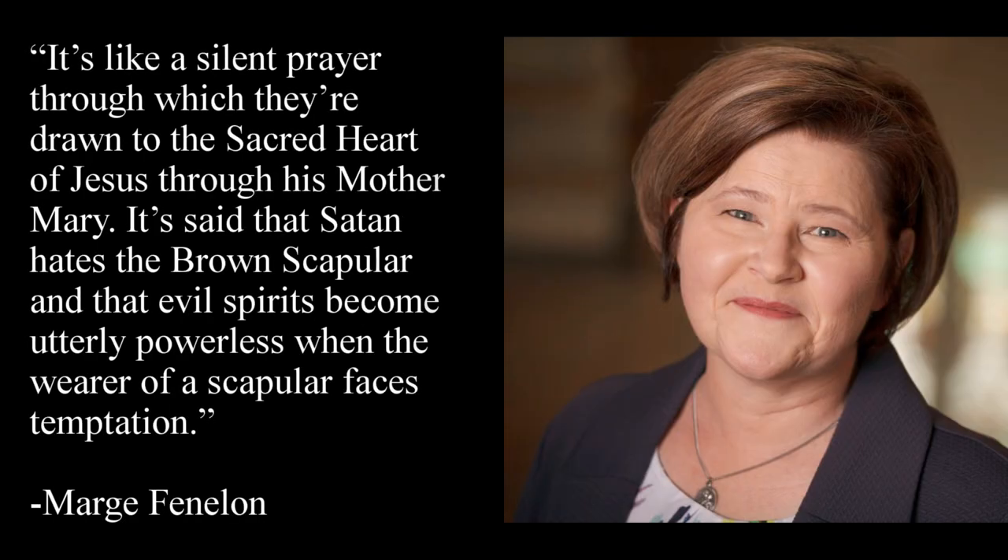Instead of wearing the giant habits that hermits and monks usually do, laypeople opted for a smaller version, which is what Catholics wear today. The brown scapular is meant to be worn like a wedding ring — it acts as a symbol of commitment to Christ and symbolizes the love we have for Our Lady. The brown scapular helps us receive graces from God and grow in our holiness and devotion to Him. As Marge Fenlon put it: 'It's like a silent prayer through which they are drawn to the Sacred Heart of Jesus through his Mother Mary.'